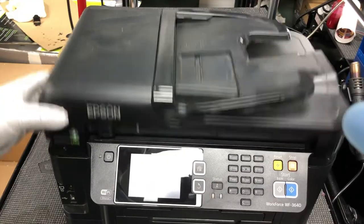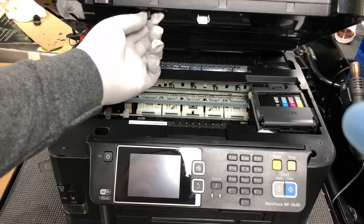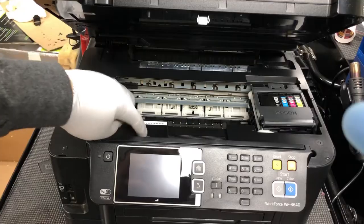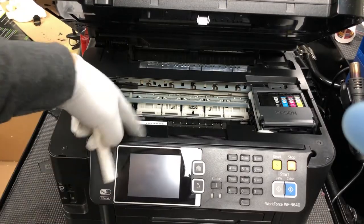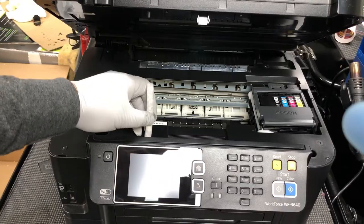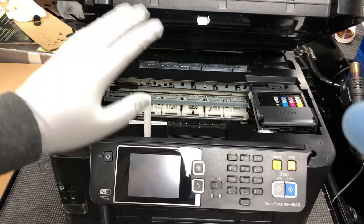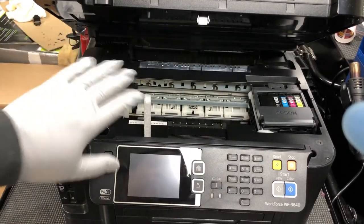So first, here's the door trigger. When you push it down, the printer thinks the door is closed. To be able to show you, I'll put a piece of foam here so the printer thinks the door is closed, so I can open this printer and show you.